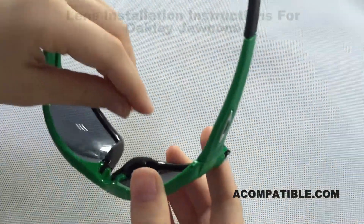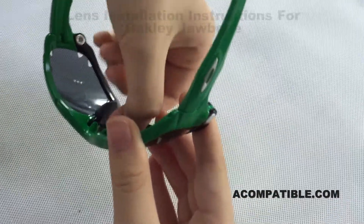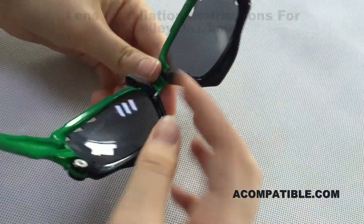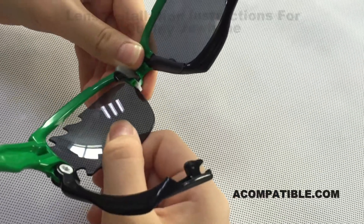To remove them, go on the inside of the lens on the frame and there's this little hook. You pull it up and towards you, then take the bottom part and just pull it out, and the lens should come right out.